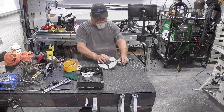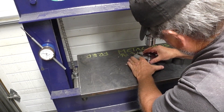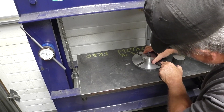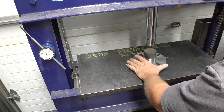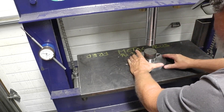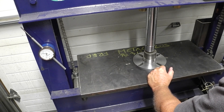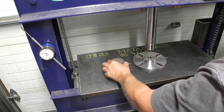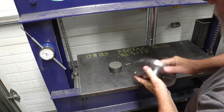Alright, hang in there. Okay guys, we're at the press here. I've got this somewhat lined up here. Alright, let's get this pressed in here. Okay, we've got that pressed in now. As you can see.